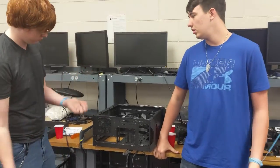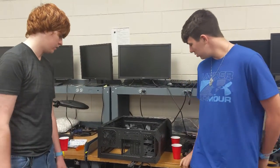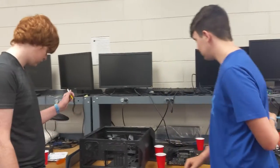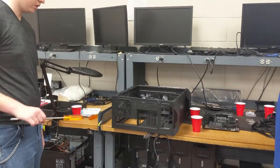We're going to start off with the importance of grounding yourself, that way you don't shock any of the sensitive components with your electrostatic stuff. Just take a clip, attach it to the case or any large metal structure, and that should be good.